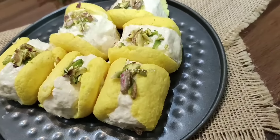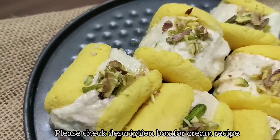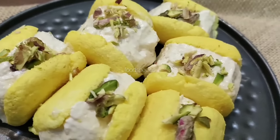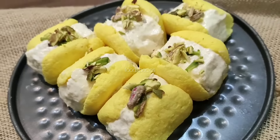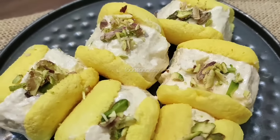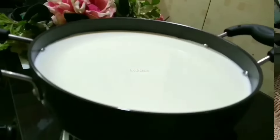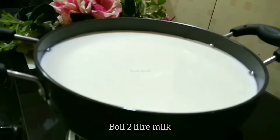I added the cream on the inside of this recipe. The full recipe is in the description box. Let's prepare a chenarol — if you want to learn step by step, please watch the video. I have taken 2 liters of milk. We will heat the milk first. This is cow's milk.